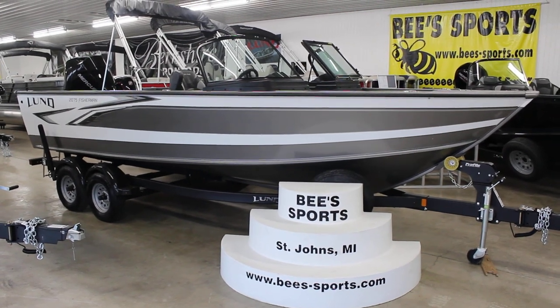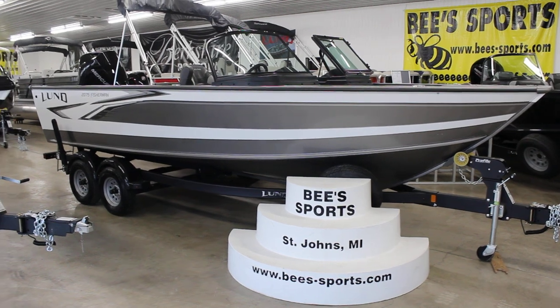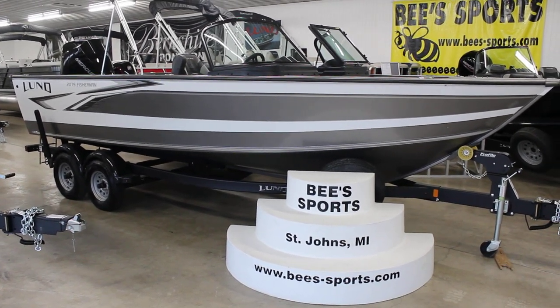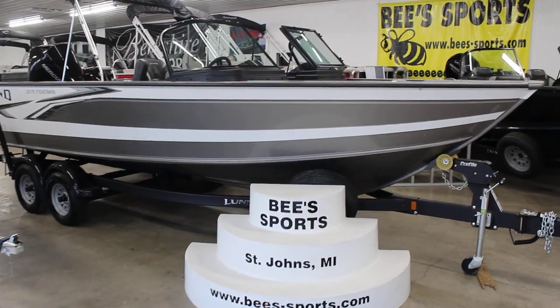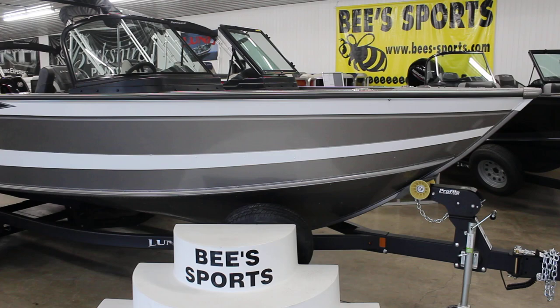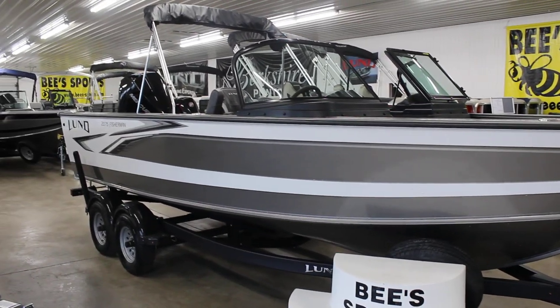This is B Sports in St. John's, Michigan, and today we are coming at you with a video of the brand new Lund 2075 Fisherman. This is the brand new boat for the 2022 line. It did replace the sport angler and has a lot of nice features in it for the trolling type of fishing guy.